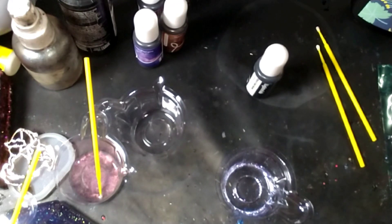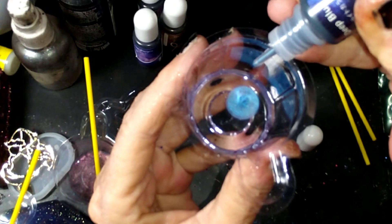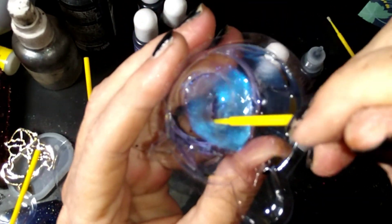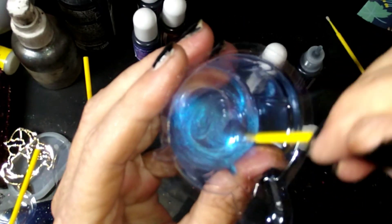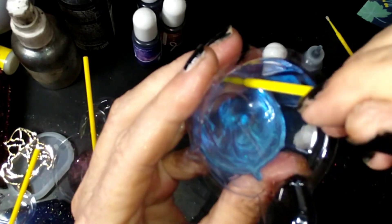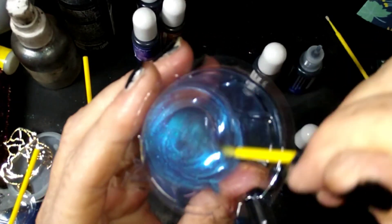Now for the deep blue — shaking the tar out of this. One, two, three, four, five, six, seven, eight drops. Look at that pretty blue! I think I'm actually going to try using their colored UV resin and adding a little bit of this metallic to it to see what we get.